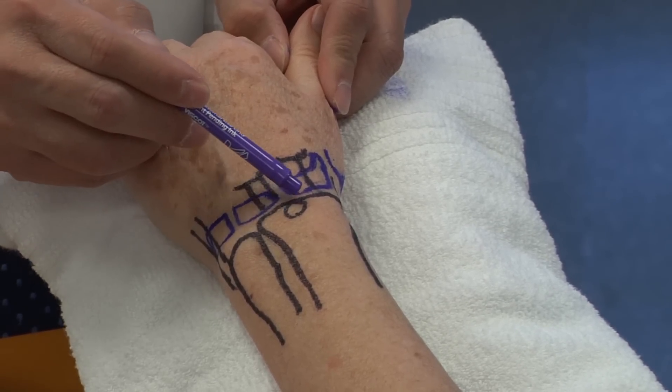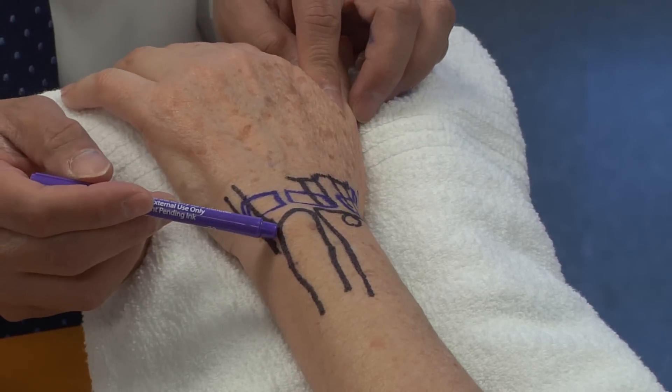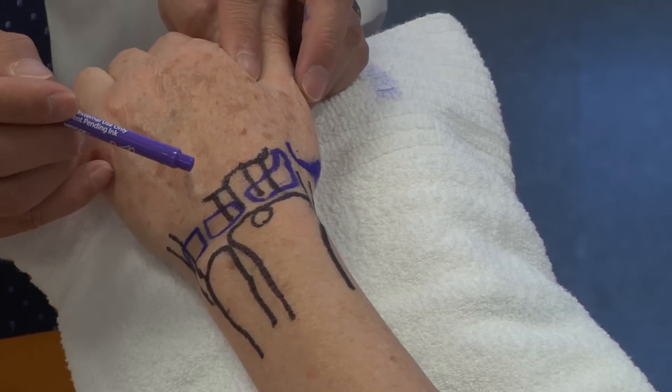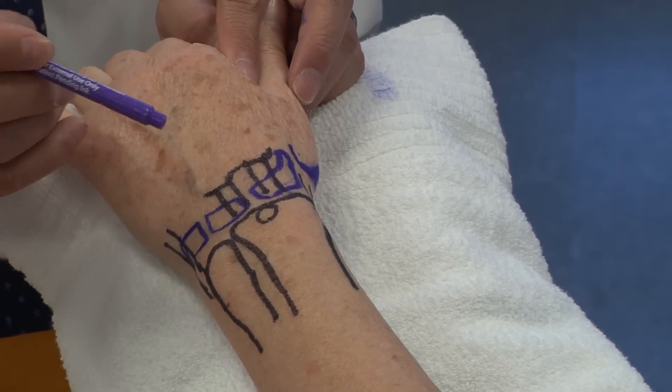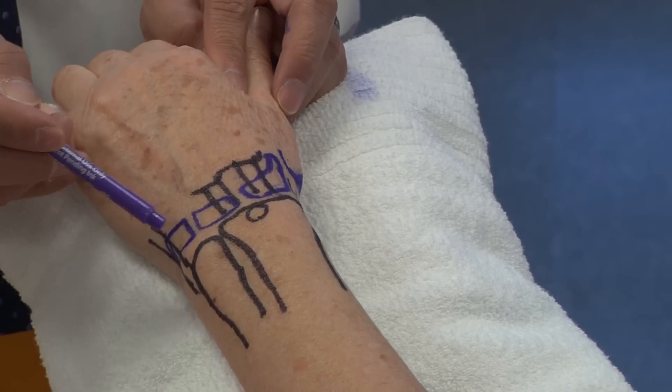I've outlined the contour of the distal radius and also the distal ulna, as well as the extensor carpi ulnaris tendon. Looking more distally, you have the scaphoid, the lunate, and the triquetrum.